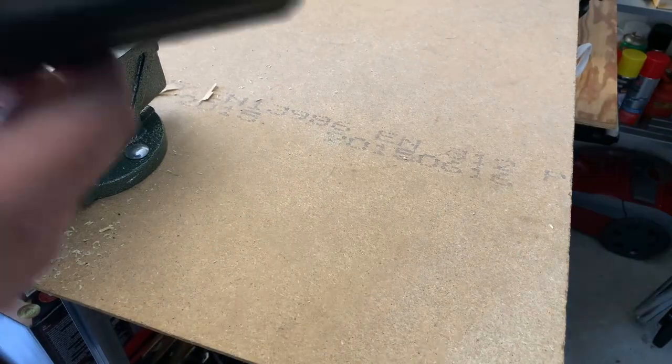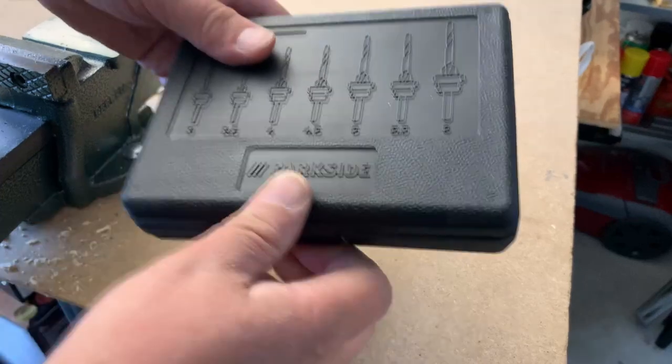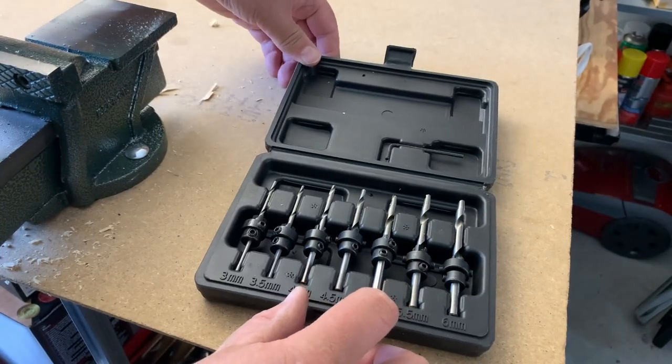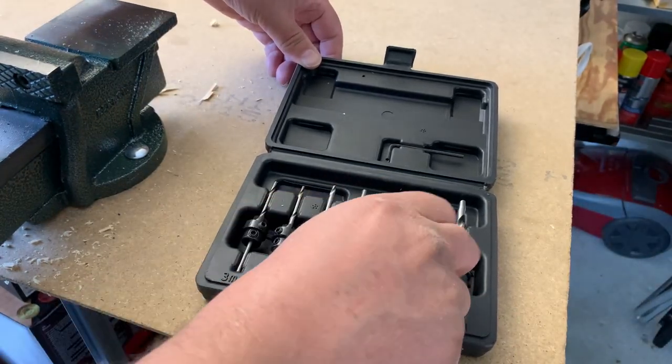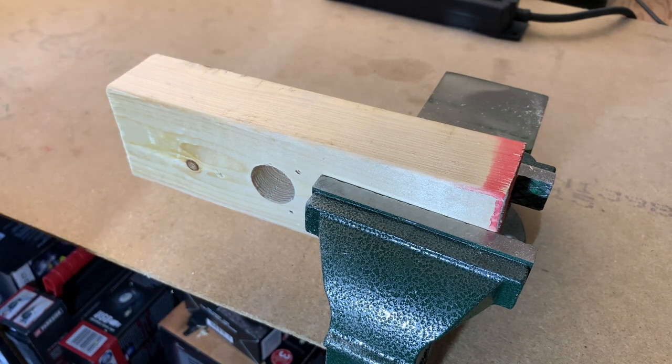Now we get into a little bit more specialized drills. This is a counter-sinking set, and we'll test this one here. Let's see how it will work — I've cleaned up a little bit too.